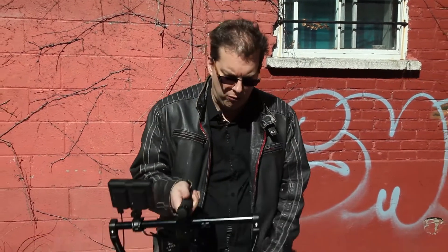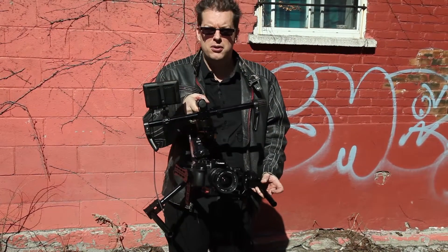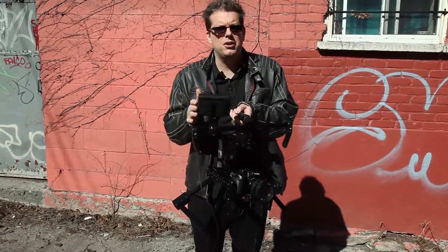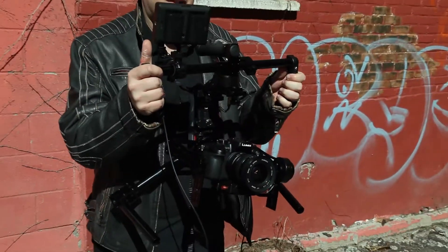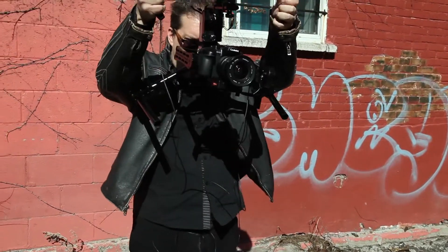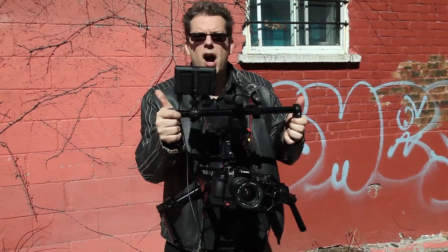You've constructed your steadycam tank, built your rig, and you're taking the stabilizer outside. I'm going to give you a few general tips and tricks for filming with your stabilizer. First thing is that I've attached a monitor to the top. If I'm holding the stabilizer in the standard way — waist or chest level — you can see that I can't really see the LED screen at the back of the camera.